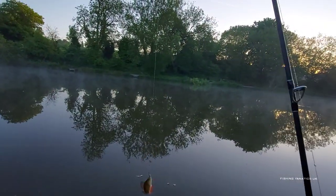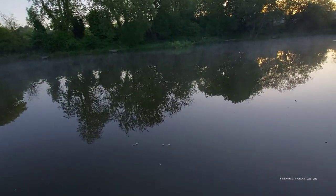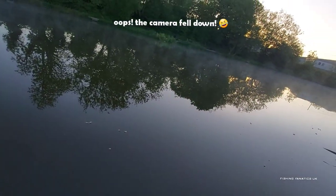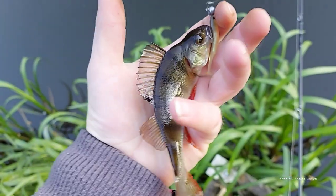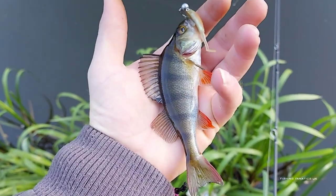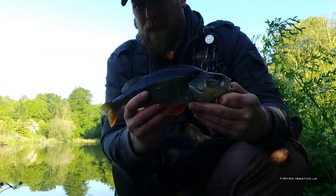I've christened the new rod! A beautiful little defiant perch — absolutely beautiful, that is one of my favourite fish. Fish number two on the BFS — another lovely little perch. There was actually a big one just down here, couple of times the size of this, that went for the lure but dropped off and backed off at the last minute. Let's get this one put back.